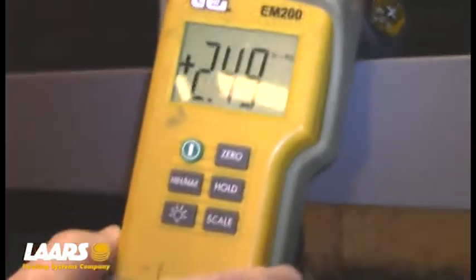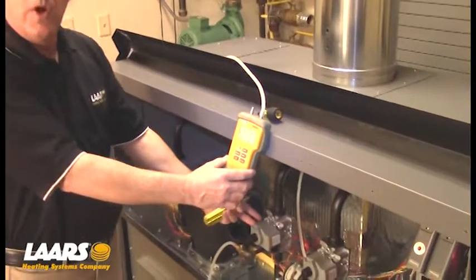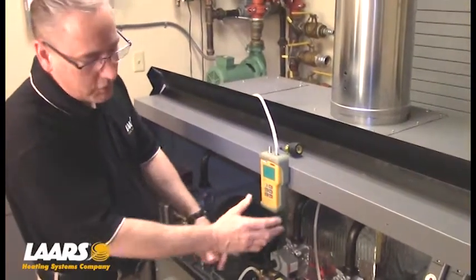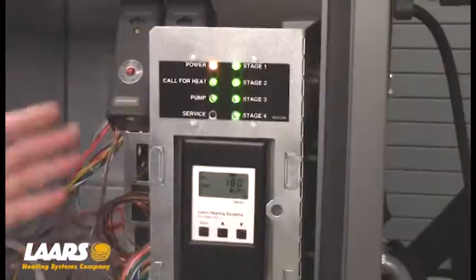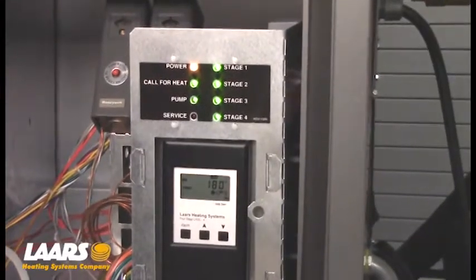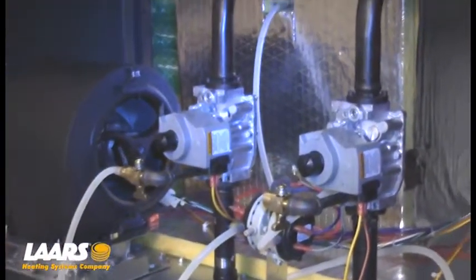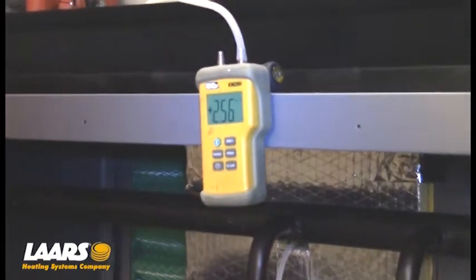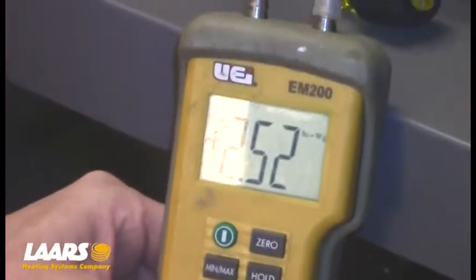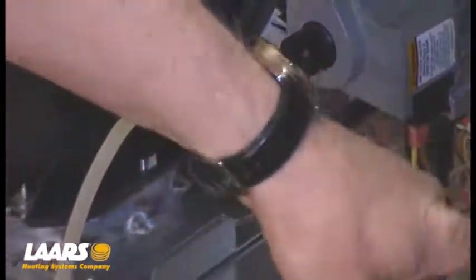I also want to mention: when hooking up the manometer, you have to wait until the valve fires. If the valve is not open, you're going to get a pressure reading from the blower. So make sure your valve is energized — you can either measure it or look right on the face panel. You can see here we have a call for heat, the pump is on, and all our stages are lit. I'm going to make my adjustment to get it back to 2.5. Now we can see we're close to about 2.5, give or take a couple of tenths. I'll shut off this butterfly valve and move my barb to my last gas valve.